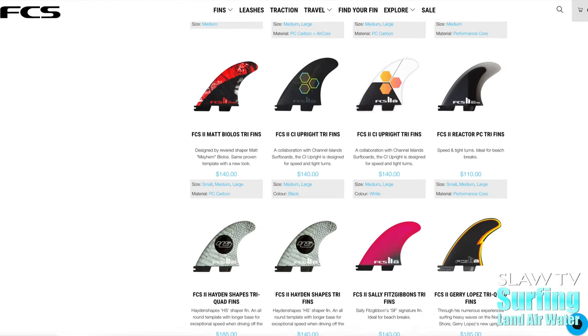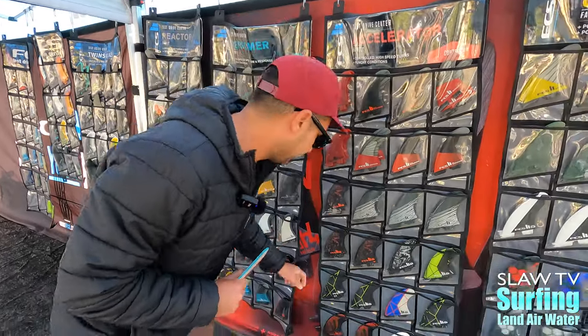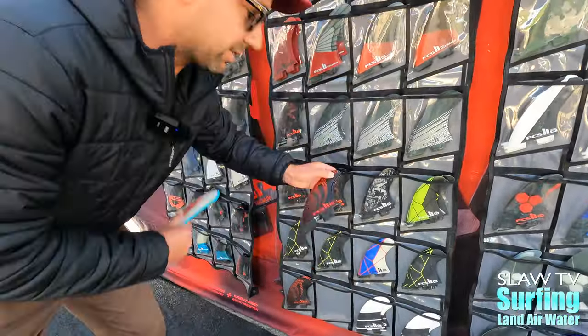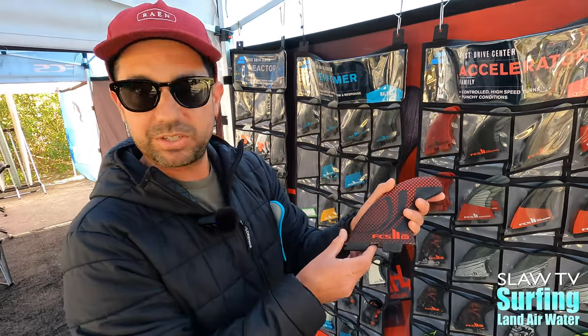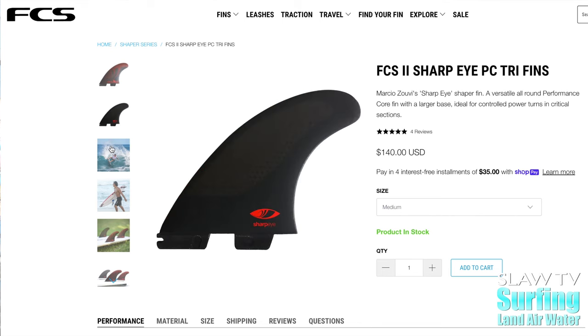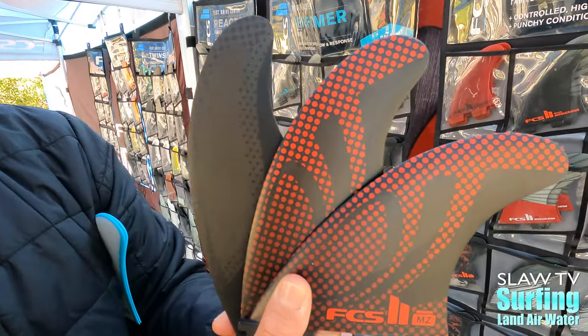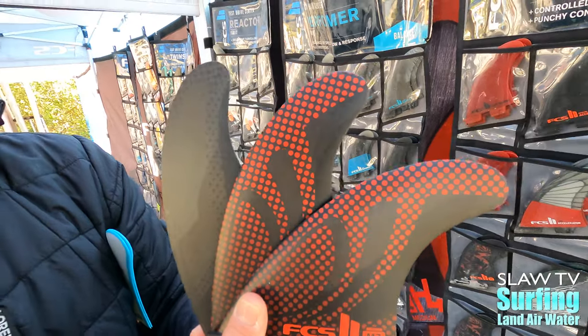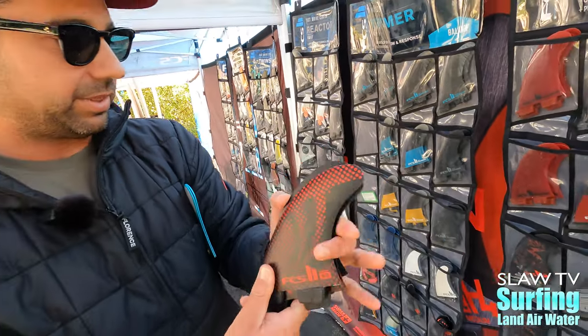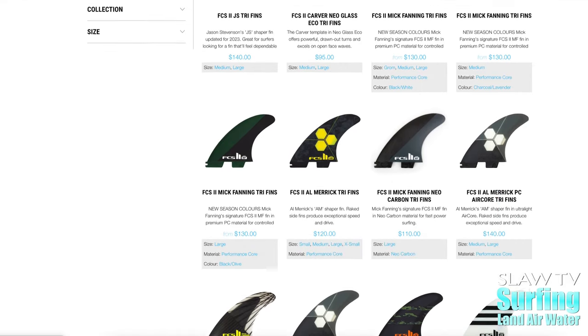A couple new fins on the Shapers side — we have the Sharp Eye fin from Marcio Zuby. You have the nice black and red setup. This one's a Performance fin, so it goes well on your Performance shortboard. It's great for fall and winter when the waves kick up. You're going to want to run with these.